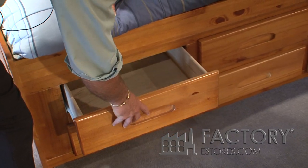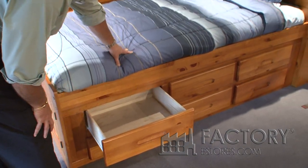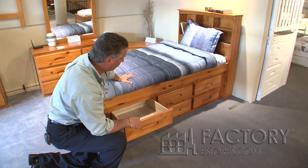Typically in children's furniture you'll find drawers at a depth of about 13 inches. It has a European roller drawer glide with a positive stop, which means the drawer can't come out and fall down. That's important with children's furniture.